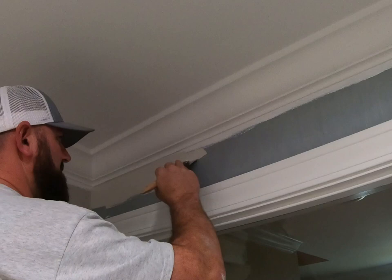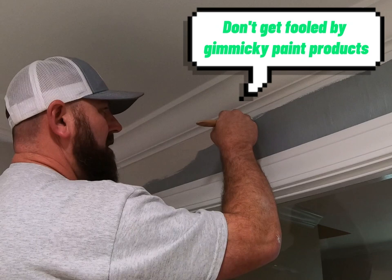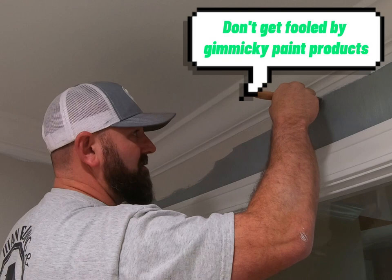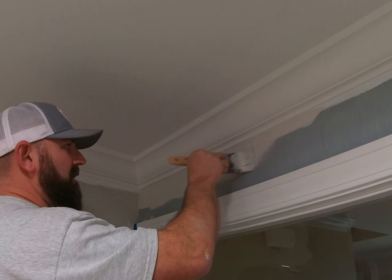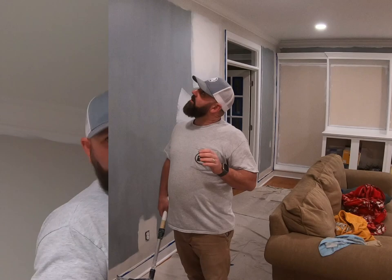Of course we're doing two coats — it always takes two coats. Some paints say they're a one-coat paint, but that's not true. Even if they say paint and primer in one, it doesn't matter. You've got to prime; you can't skip steps. We already primed that stuff and we're still putting two coats over top. Don't believe products that make you think there's a shortcut. Shortcuts are for lazy people.